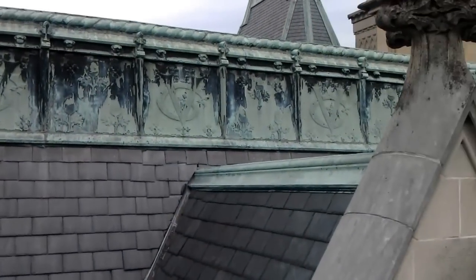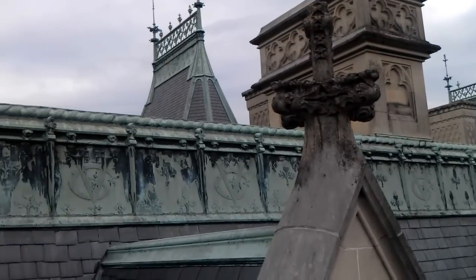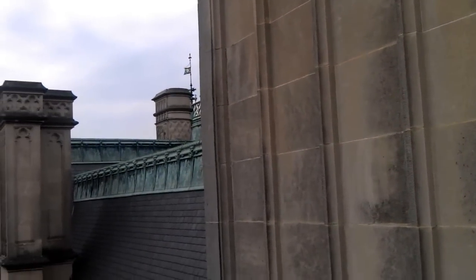See this railing right here? This is the original railing. Now keep in mind, that comes up about this far on me. George Vanderbilt was 6'3". Must have been really scary to stand out front there.